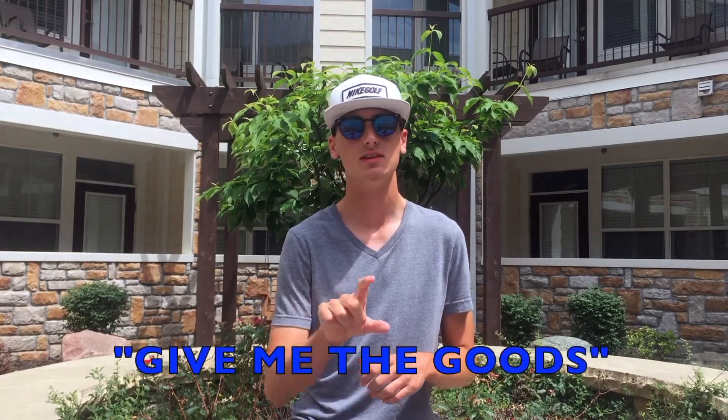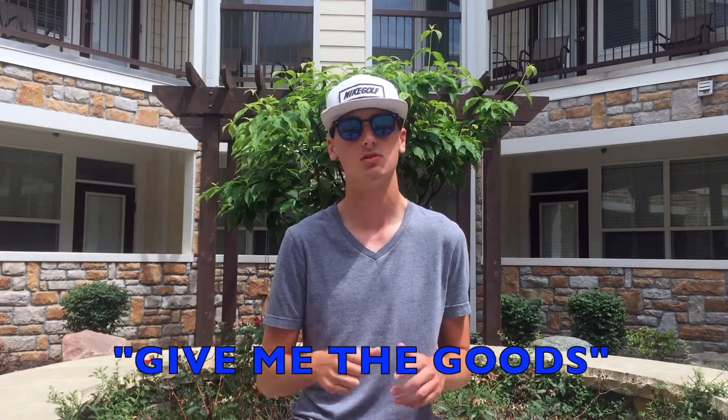In order to be eligible to win, you have to comment this exact phrase down below: 'Give me the goods.' I will randomly select a comment one week from the time this video releases, and I'll contact you via DM on YouTube to get your address and name. If you enjoyed the video, give it a thumbs up, don't forget to comment 'Give me the goods,' and I'll see you in the next video.